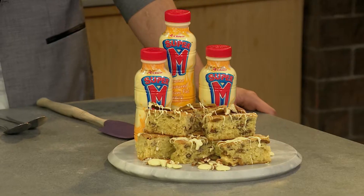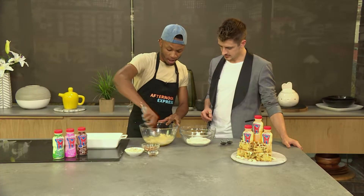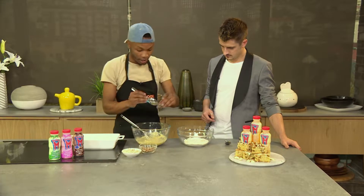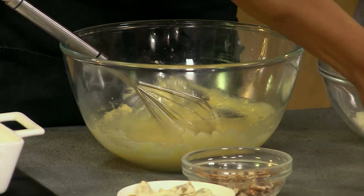So now I'm going to cream — I've already creamed my eggs and my sugar and my butter. I'm going to add my vanilla essence in there to just give it that nice fragrance and flavour. I imagine vanilla and white chocolate go well together?